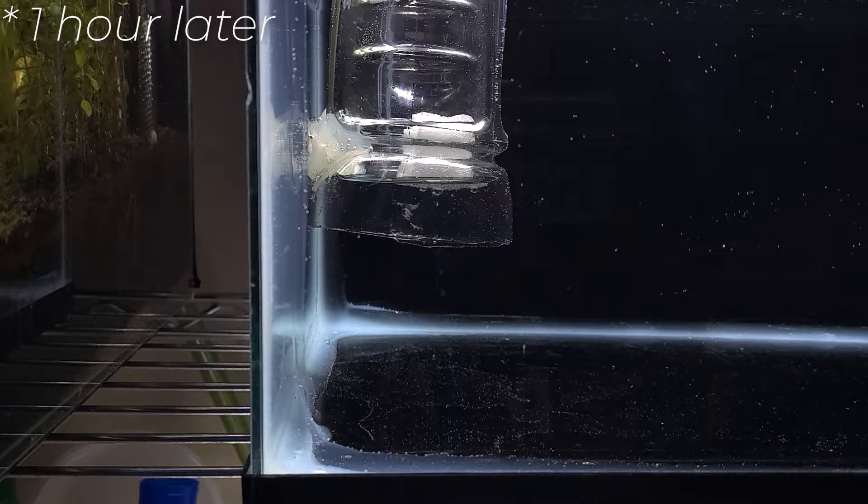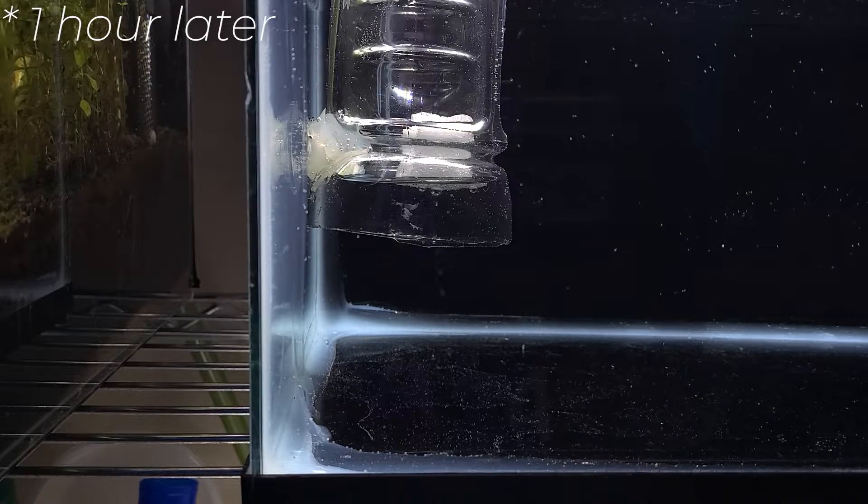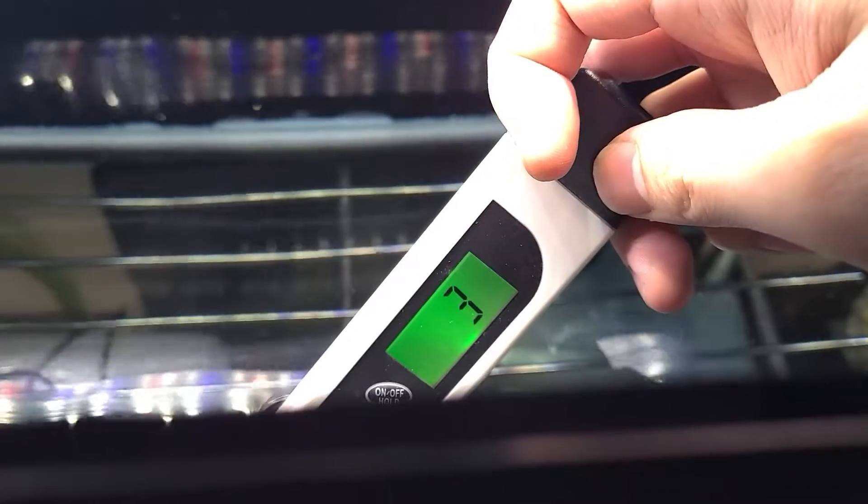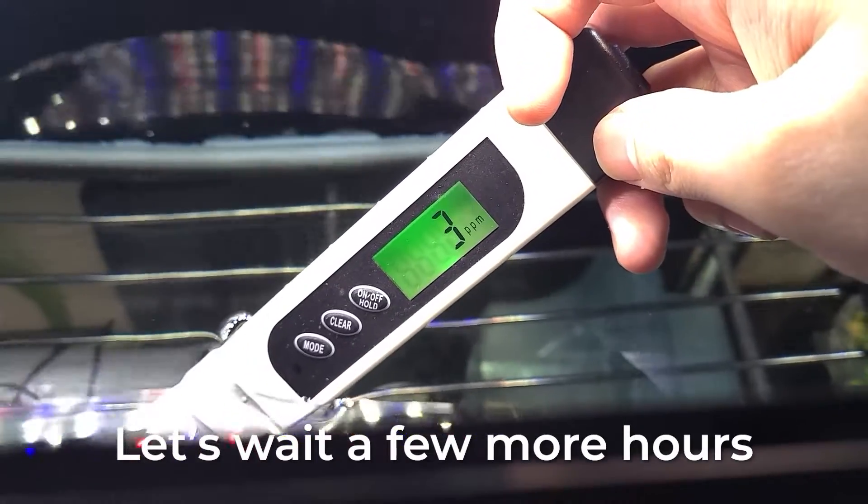I'll check back in an hour and see if anything dissolved into the water. I don't think anything happened — there's barely any difference. Even more, the checker is still blue and the TDS is still the same. Let's wait a few more hours and test again.